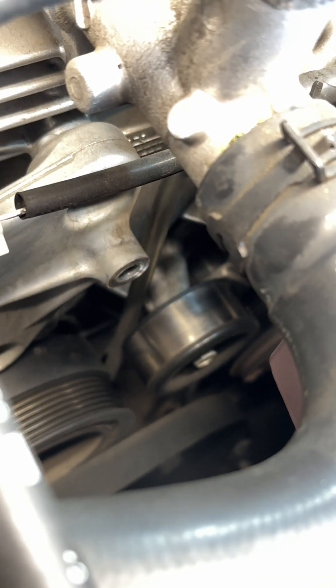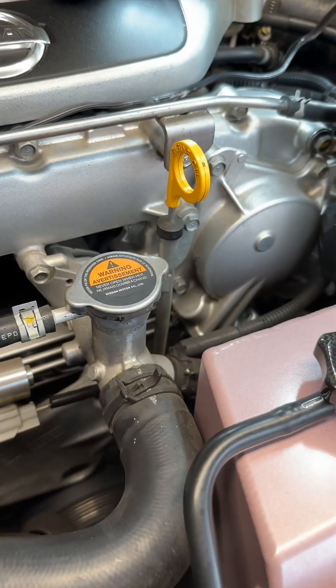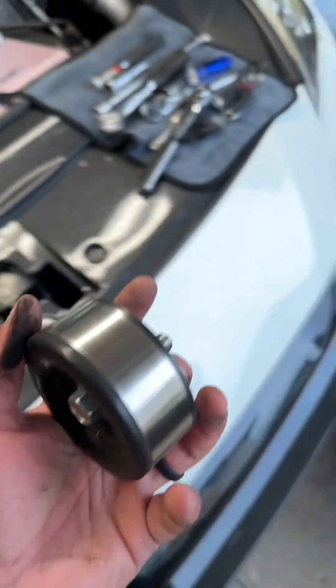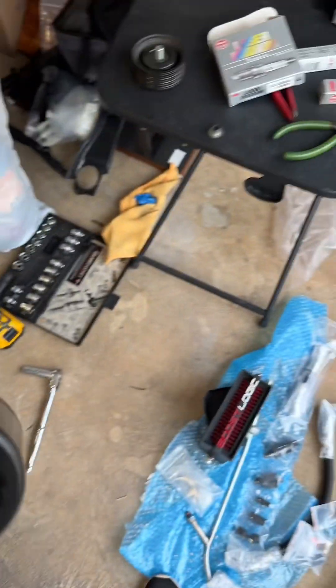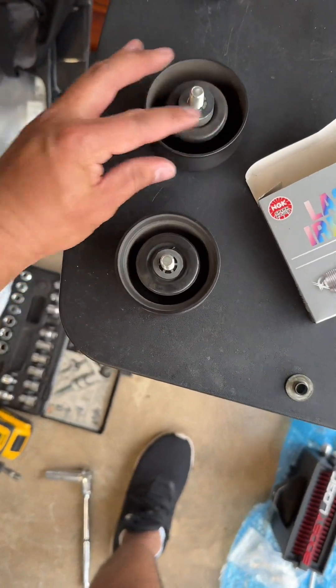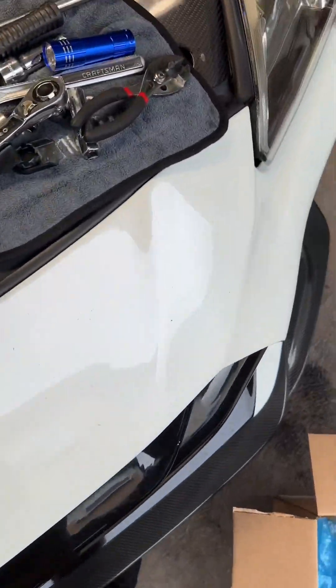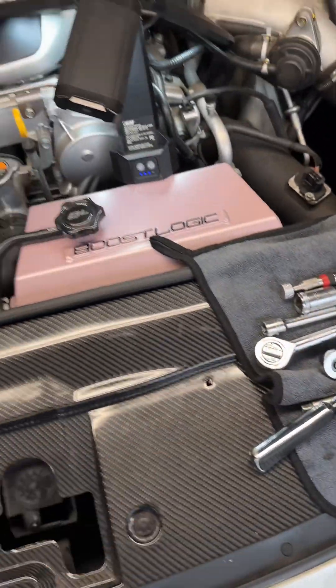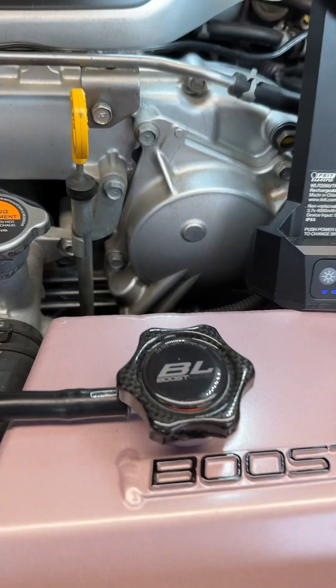Set it off to the side and start separating the stock one. Got it out — that's the second pulley. Set that off to the side right next to the other one. These are 14 millimeter bolts — this is the 14 mil I just used. Get those bolts off and now we can go ahead and begin taking off the stock oil dipstick.